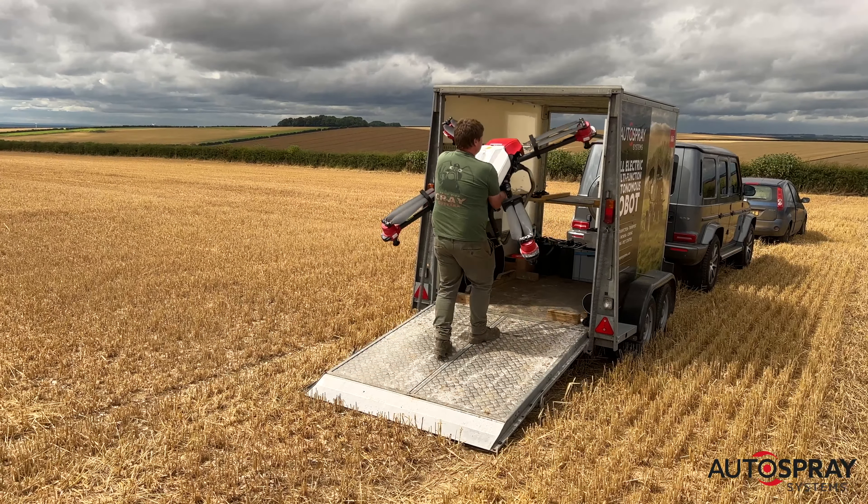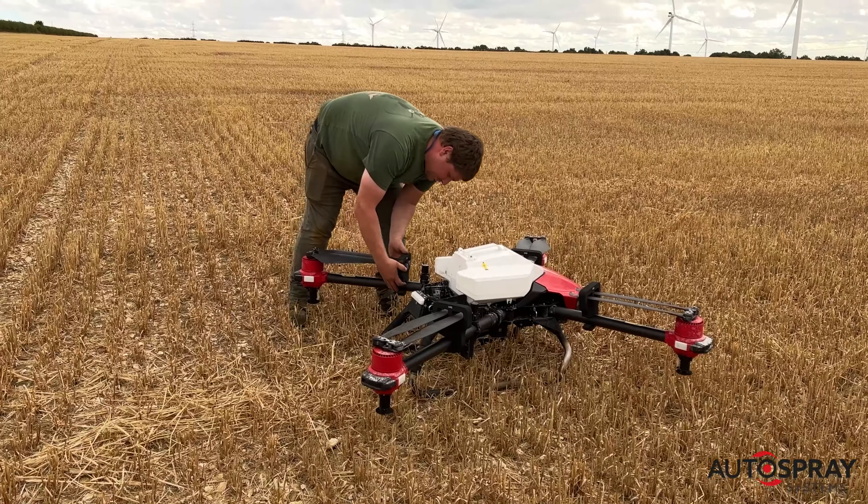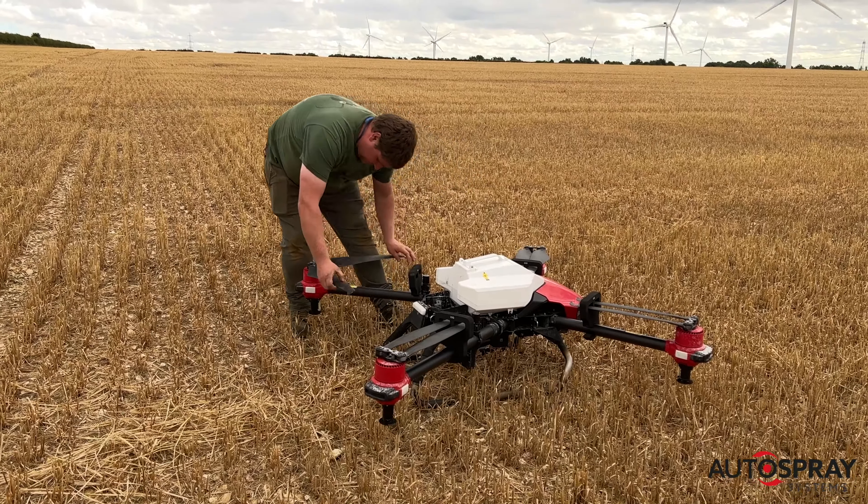The XAG drones are designed to take crops right through their growing cycle, from sowing the seeds to spreading the fertiliser and treating with plant protection agents.